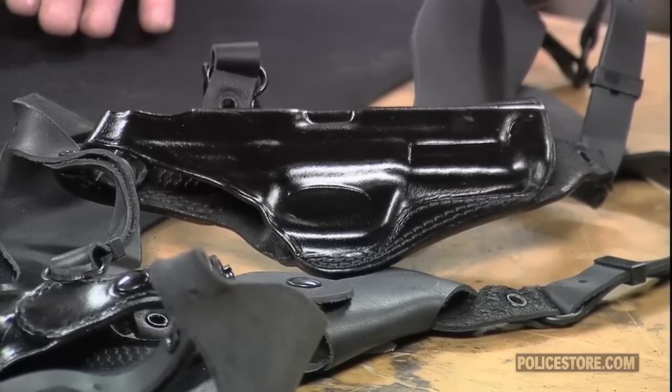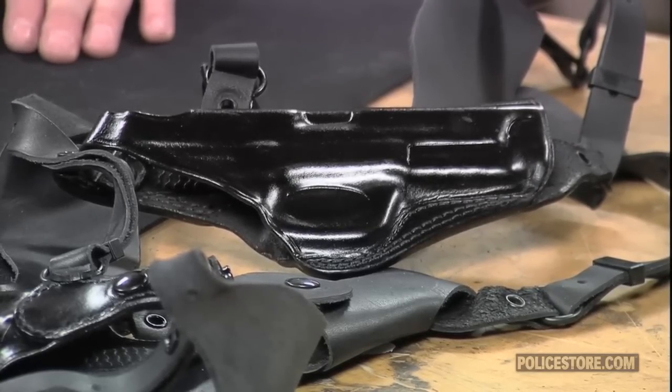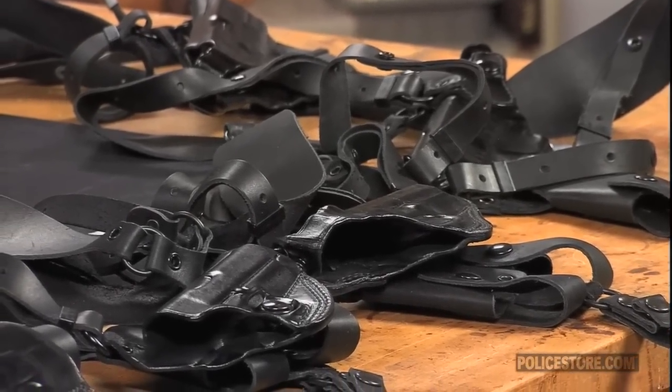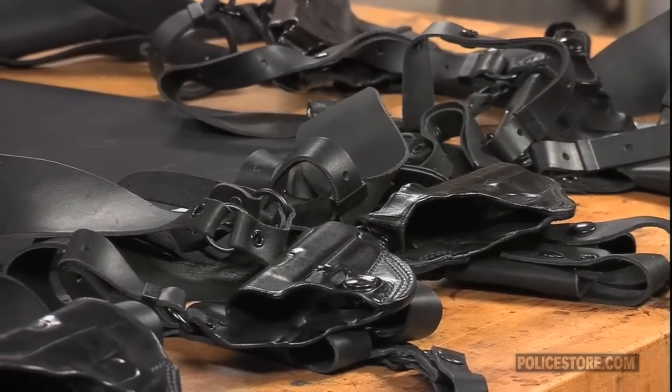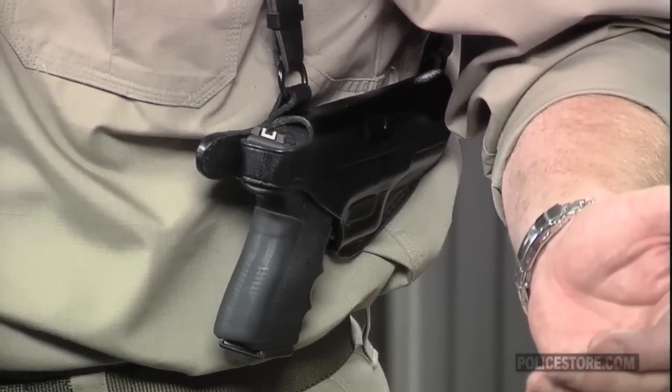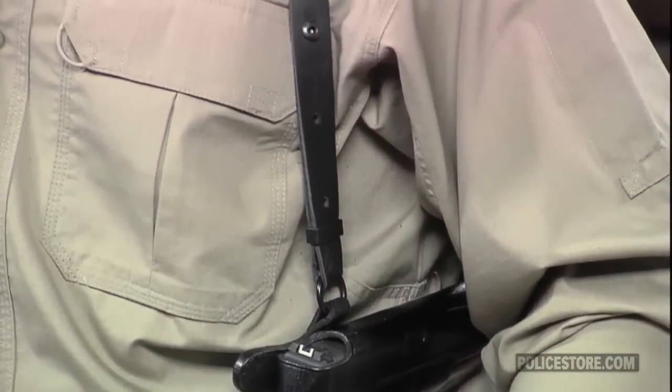The shoulder rig is designed to provide comfortable concealed carry for shooters of different sizes, meticulously hand-fitted to the contours of each gun model to ensure retention. The holster is positioned semi-horizontally between the arm and body underneath the shoulder. The cross-draw system requires no break-in and is meant for right-handed shooters only.